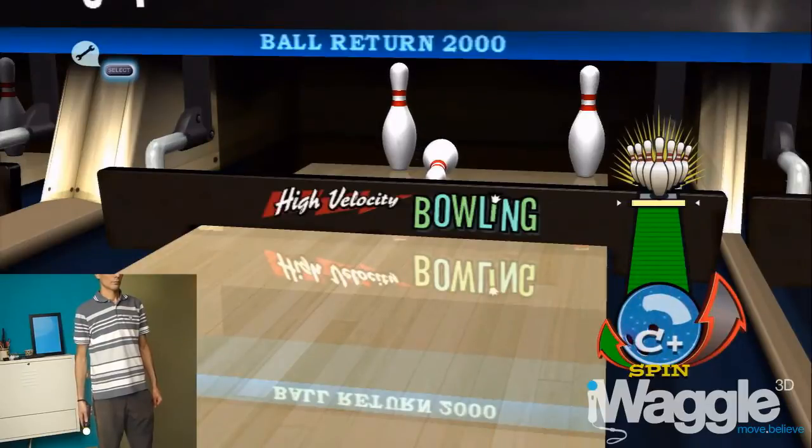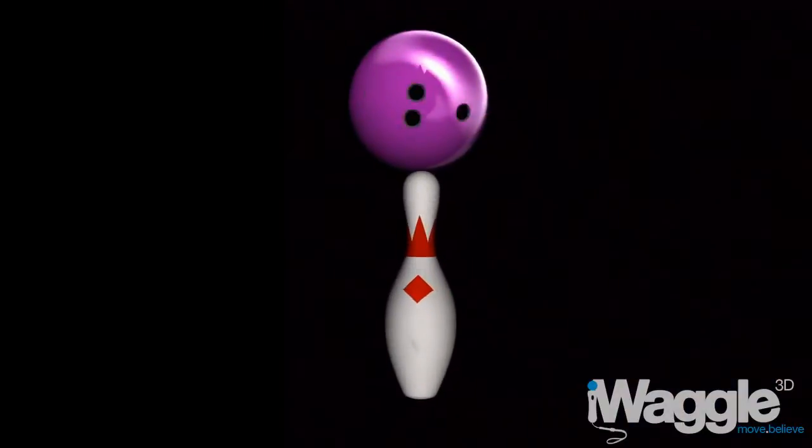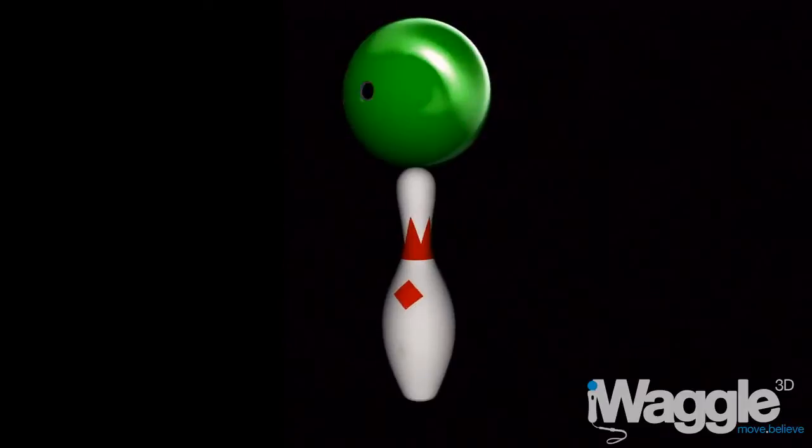Thanks for watching and stay tuned for the next video overview, which is going to be about Planet Mini Golf. Alla prossima!